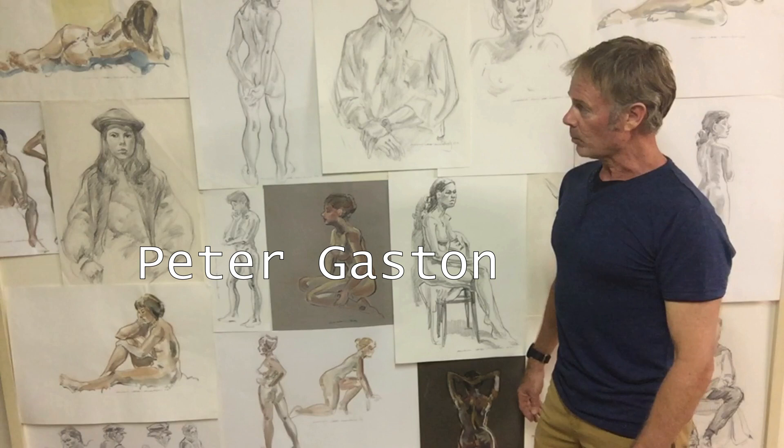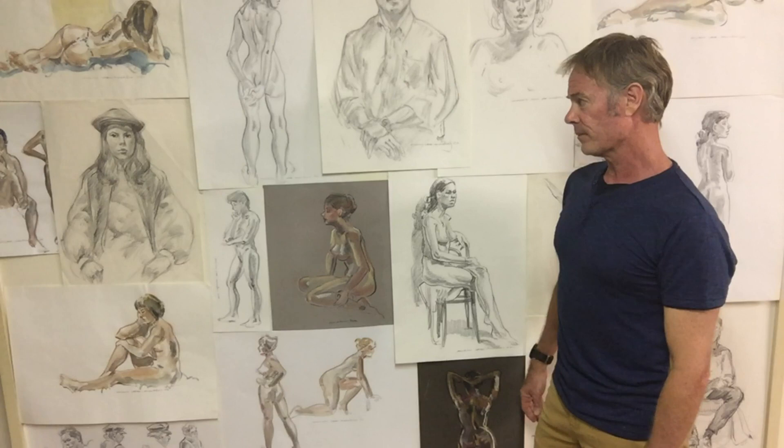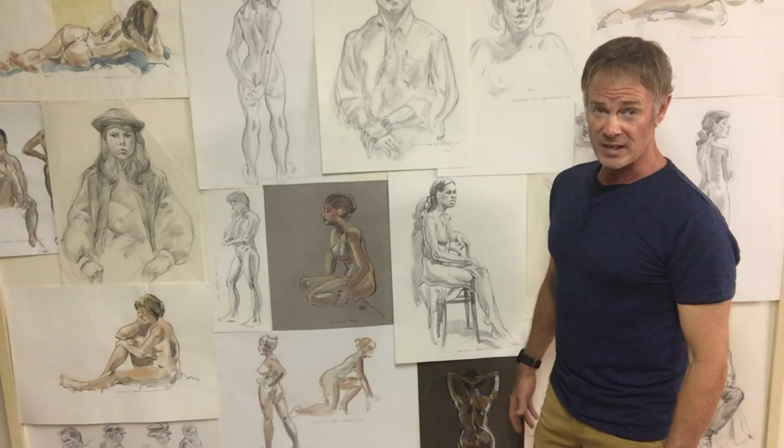I was once told of a model at an art class. She was taking a break and walking around the room looking at the various sketches when she stopped in front of one easel. And she simply said, 'Wow! I wish I could draw like that.' And the artist said, 'You can. It just takes practice. Every day. For 50 years.'